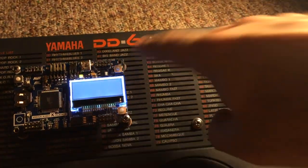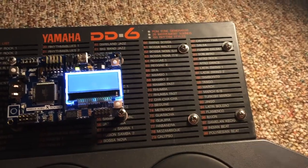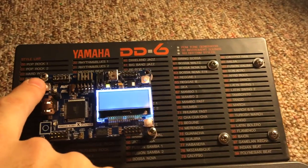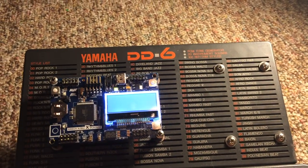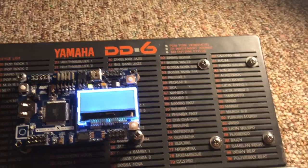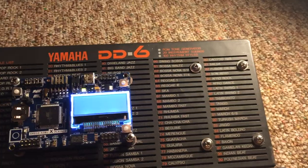This button resets the DD6, resets the matrix, and disconnects everything back to stock. This button connects everything, and it's freaking chaos. And this button just does a few changes — not every sound is affected, but I'll show you which sounds are.